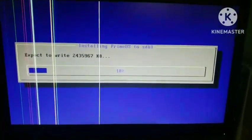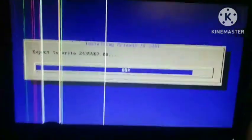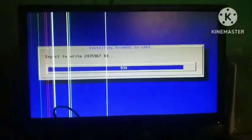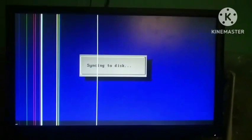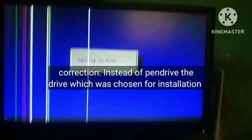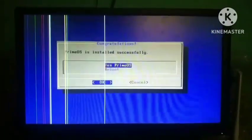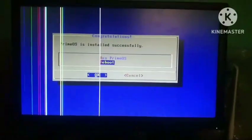I am pausing my recording while the writing completes. As you can see, the process is going to complete now. It is now syncing to the disk. As you can see, Prime OS has been installed successfully. Now reboot and check whether it works.